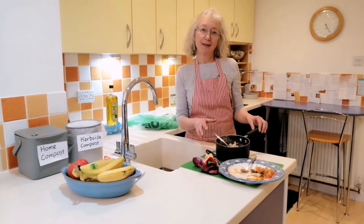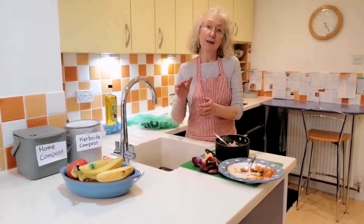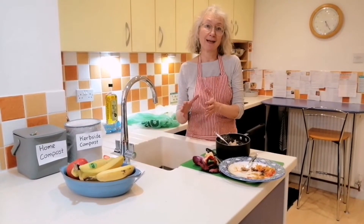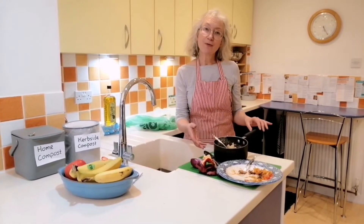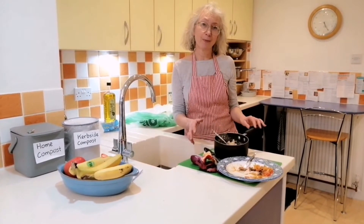If you put food in your black bin it's going to go into landfill, where it gets buried and creates methane, which is a bad greenhouse gas — actually worse than carbon dioxide — or it'll be incinerated. The trouble is food has a very high water content and it just doesn't burn very well at all.